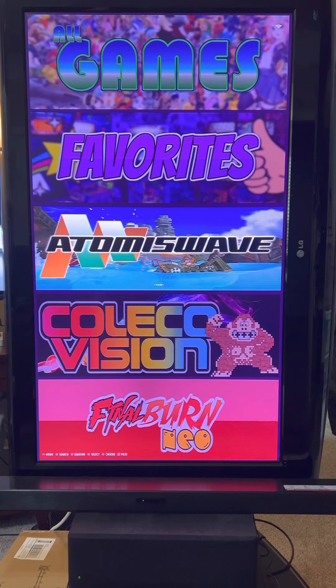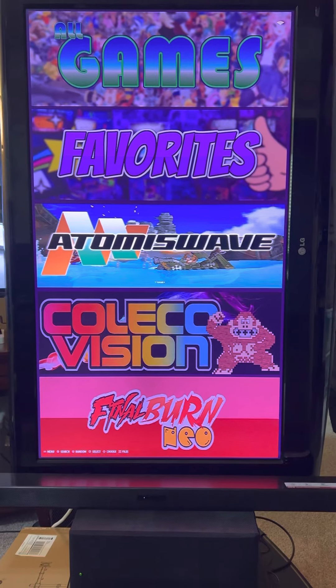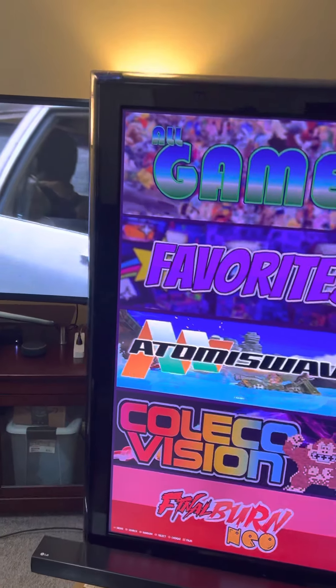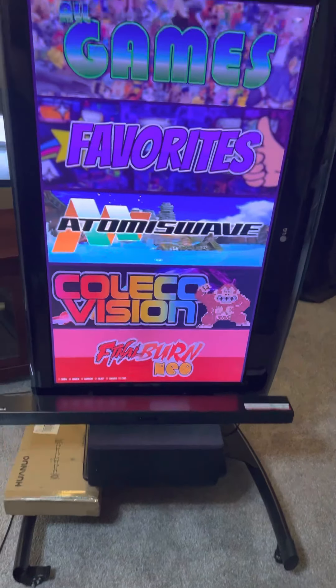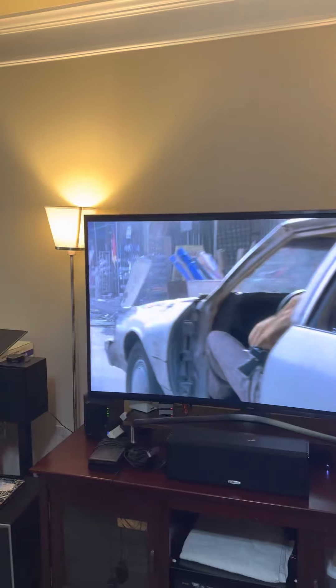I just wanted to show off this on a 47-inch TV. Let me see if I can get up and go back a little bit. Yeah, there's a nice little cart. 47-inch vertical. For comparison, there's my 65-inch.